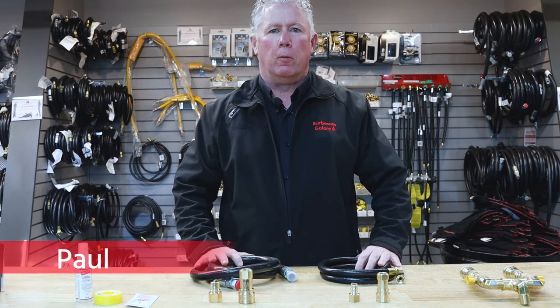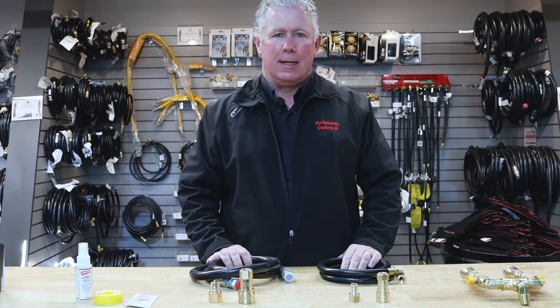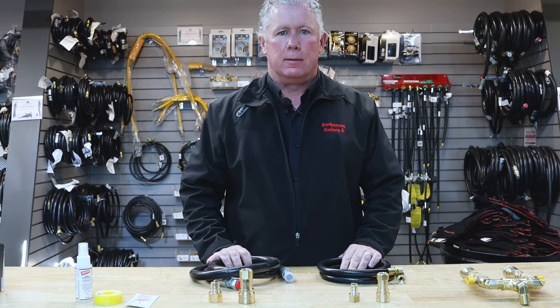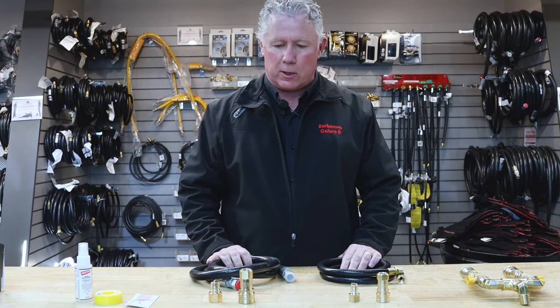Hi, I'm Paul from Barbecues Galore. One of the most popular questions we get asked about is gas line hookups. A couple of important points to remember when doing a gas line hookup is the size of the hose to use and the fittings required.